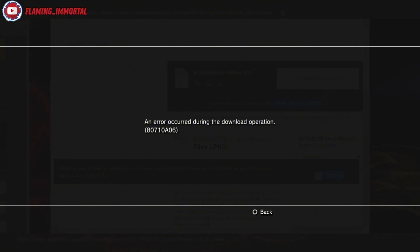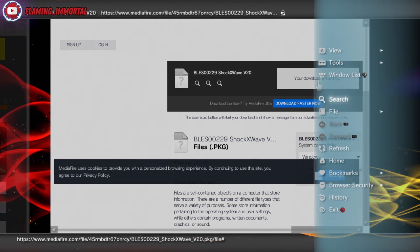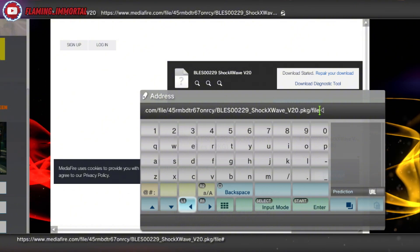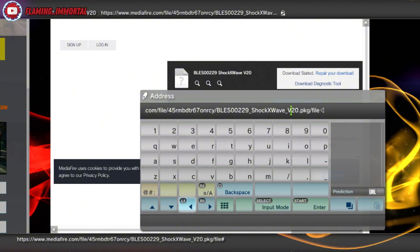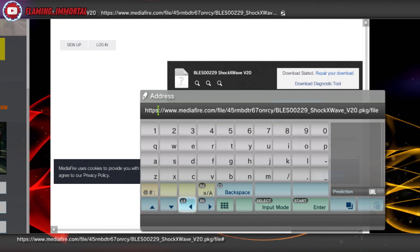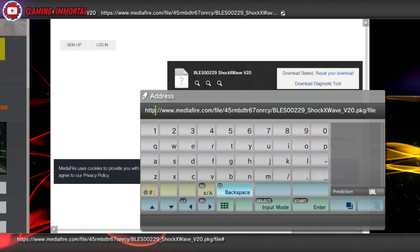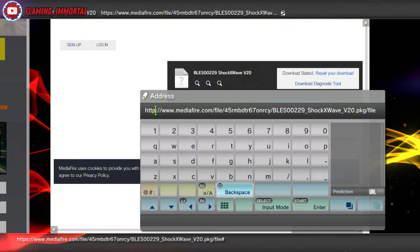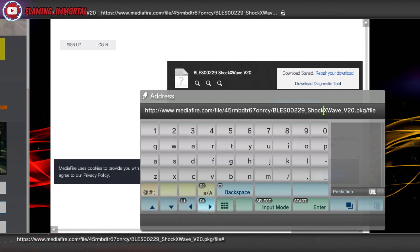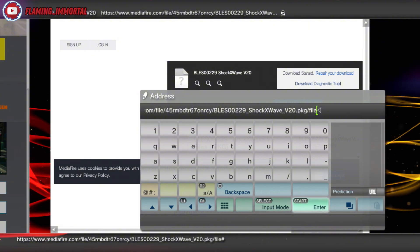To fix this, hit Circle, then press Triangle, go down to File Address Entry. Either hold or press L1 to get to the address field. Then backspace to remove the 'S' from HTTPS so it just reads HTTP. Keep the rest of the link exactly the same — don't change or add anything else — and hit Enter.